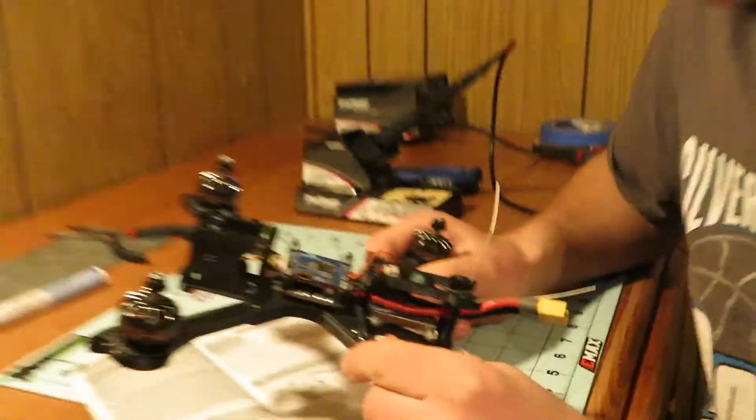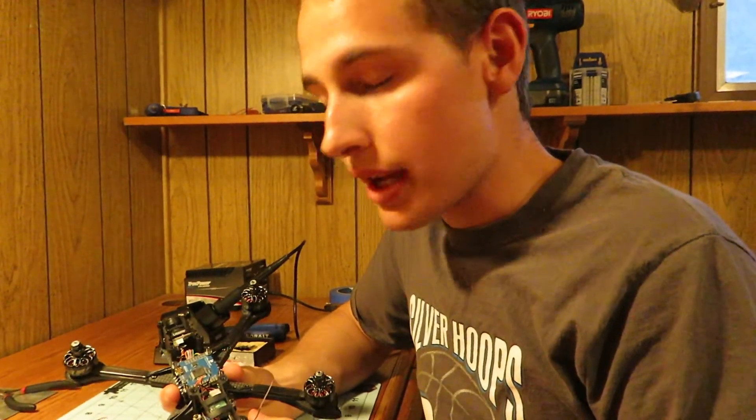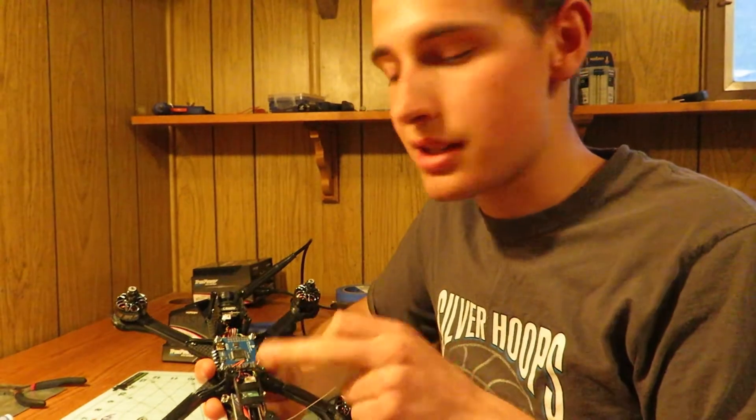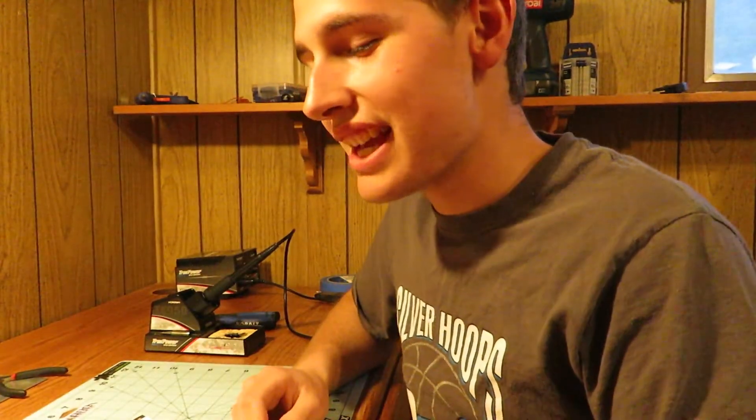So that's where the wires go from a SRXL2 receiver — specifically a Spectrum SRXL2 receiver — to a flight controller. Thanks for watching, thanks for subscribing, and bye bye!